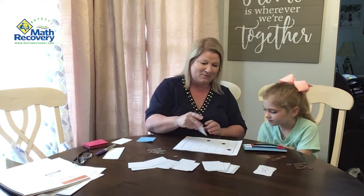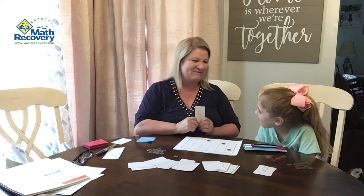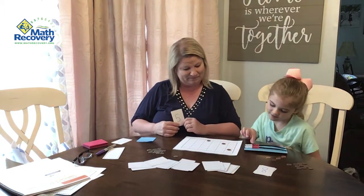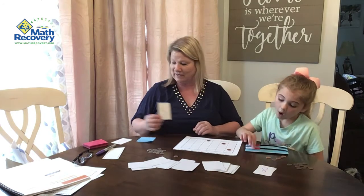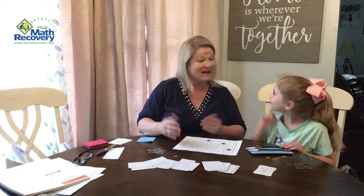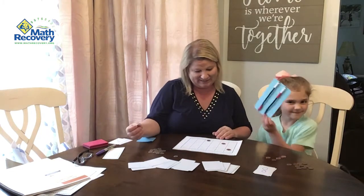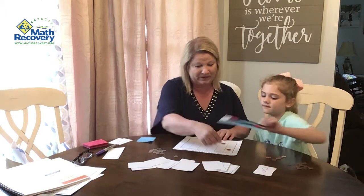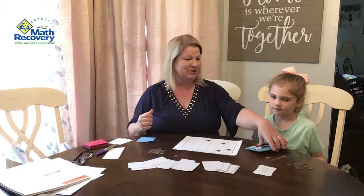It's the teacher's turn — she gets a five. She asks Lachlan to help her make a five. Lachlan suggests five and zero. The teacher confirms that five and zero would do it, finds five plus zero on the board, and places her penny.